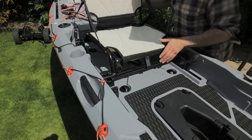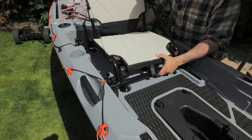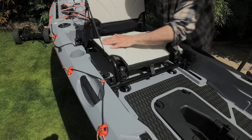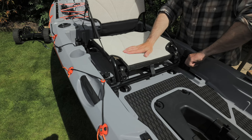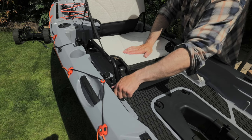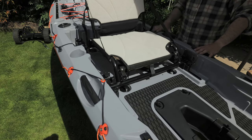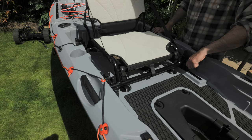These just clip into here, but there are two different heights — you can have it lower down, which is probably where I'll have it, and then you just slot them in and lock them off like that, then tighten the screws at the front. Oh, that's good — I do like that. That is a good system.